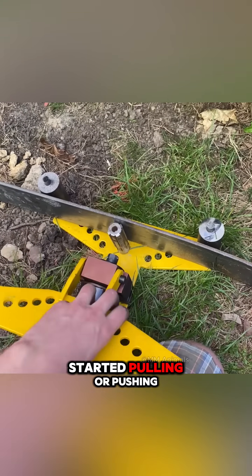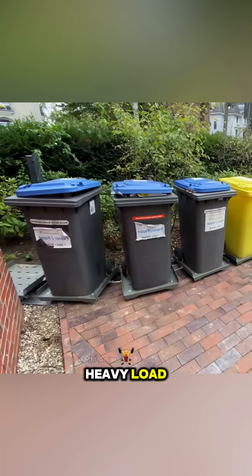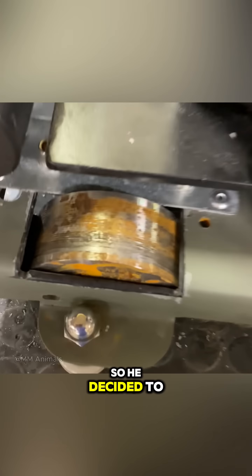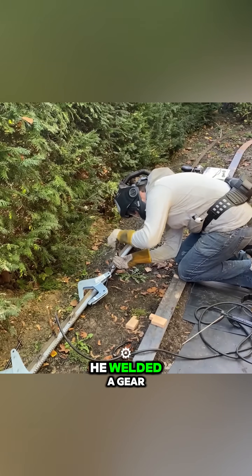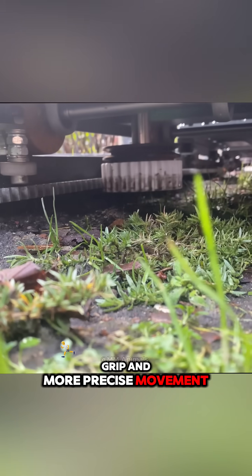But when the robot started pulling or pushing the bins, especially around corners or under heavy load, it often slipped and became unstable. So he decided to improve it. He welded a gear rack along the vertical rail, giving the robot better grip and more precise movement.